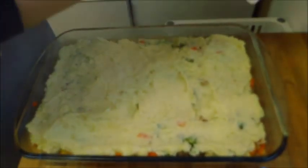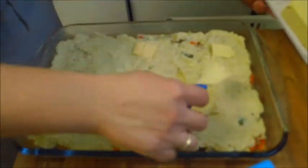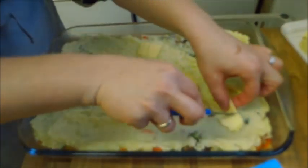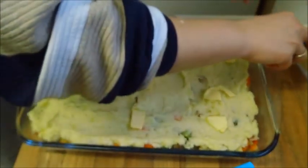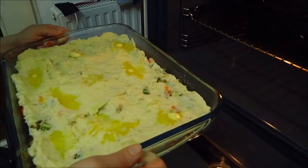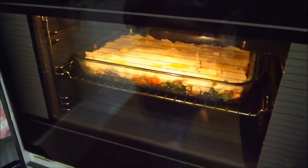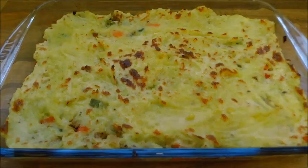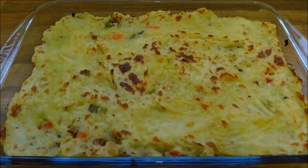Jetzt ist das Gericht fertig für den Ofen, geben wir oben noch ein paar Butterflocken drauf. Jetzt kommt der Auflauf in den vorgeheizten Backofen bei 180 Grad rein. Für ca. 15 Minuten, nur damit der Käse ein bisschen schmilzt und ein bisschen Farbe bekommt. Und so sollte unser Auflauf nach ca. 15 Minuten aussehen, wenn wir den aus dem Ofen rausgenommen haben.